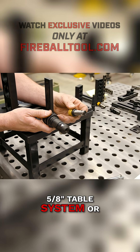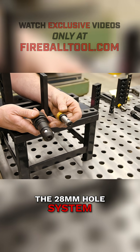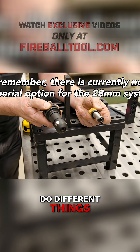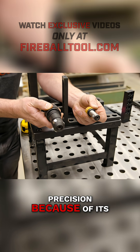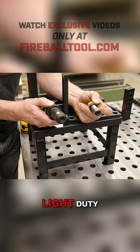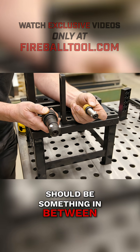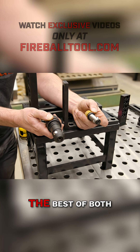Do I choose the 5.8 table system or the 28 millimeter hole system? I was really conflicted because they both do different things. This one can't get precision because of its grid pattern. This one's just too light duty — the fixtures like to bend. So I thought there should be something in between, something that could do the best of both.